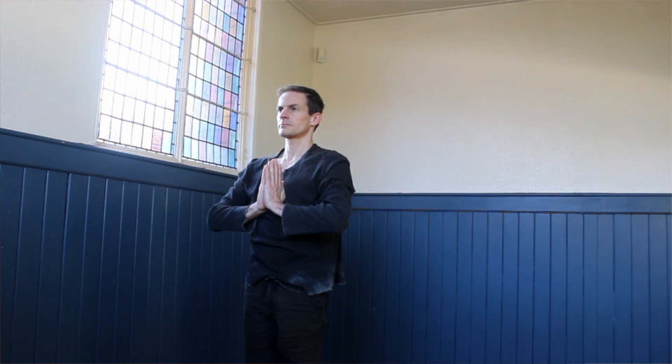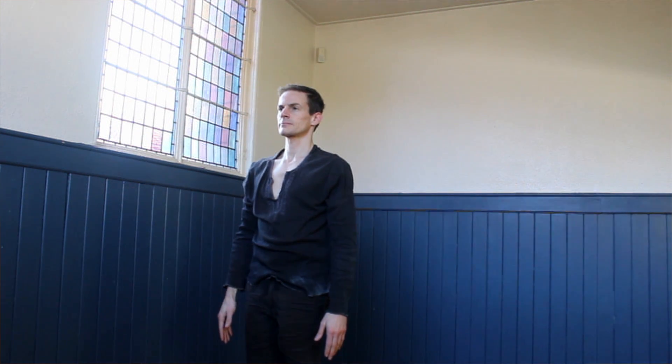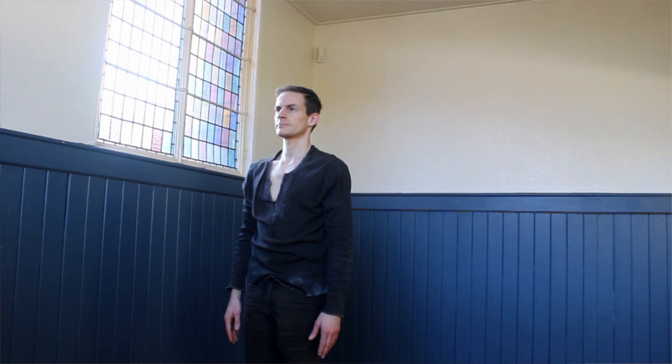That last sun salutation might have felt a little bit more fluid as you start to become more familiar with the movements, which you will do over time. You could even aim to do a few more of those — these sun salutations on their own are a great mini practice, just doing four or five in the morning is a great start to your day. If they felt too much, just do whatever feels appropriate and work up to more over time. We're now ready to move on to do some postures one at a time.